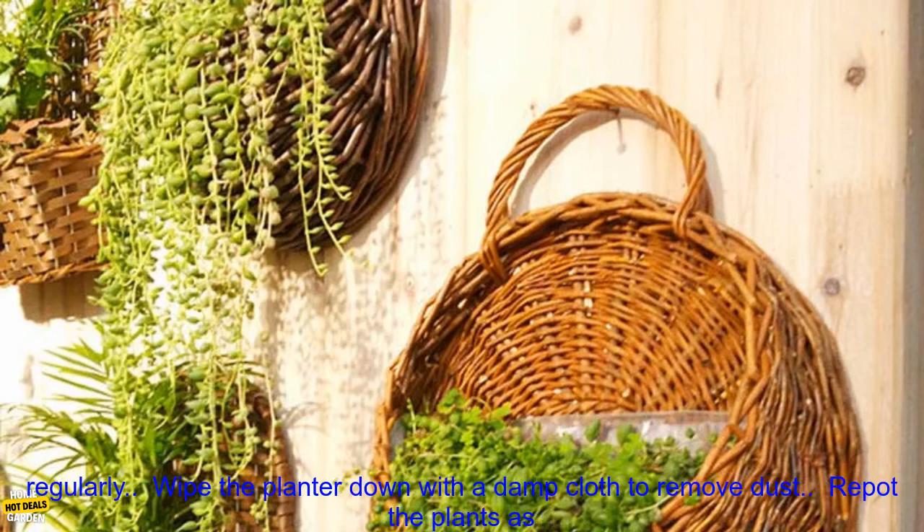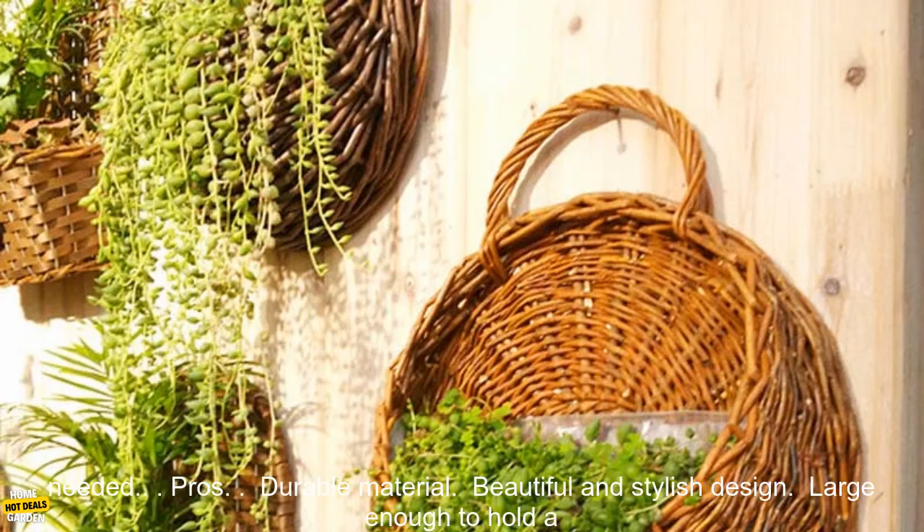Care Instructions. To care for this handmade Wicker Rattan Flower Planter, simply: water the plants regularly, wipe the planter down with a damp cloth to remove dust, and repot the plants as needed.